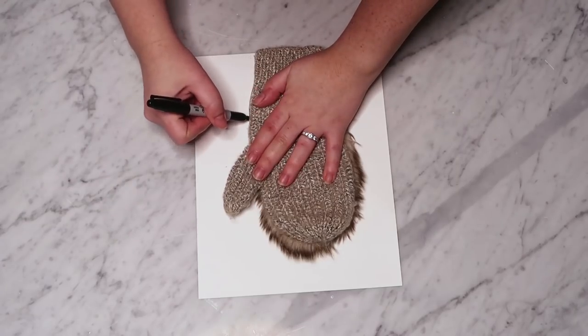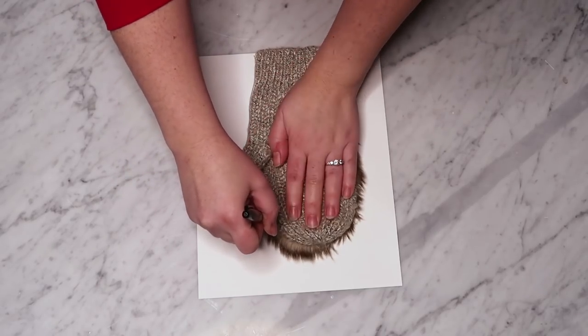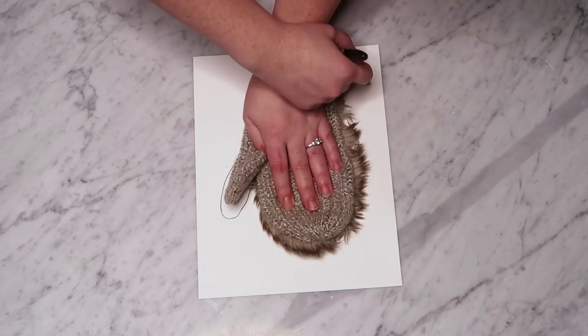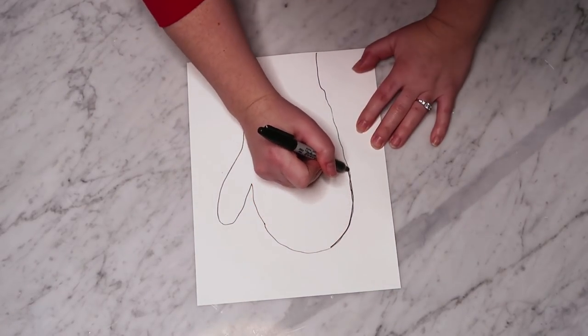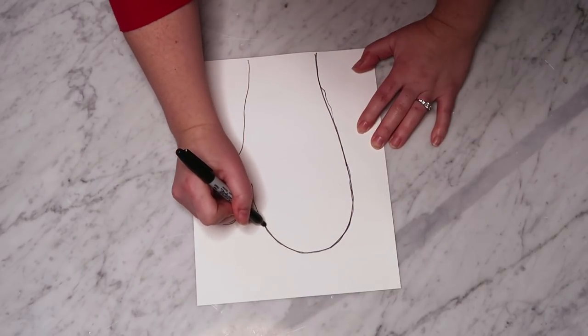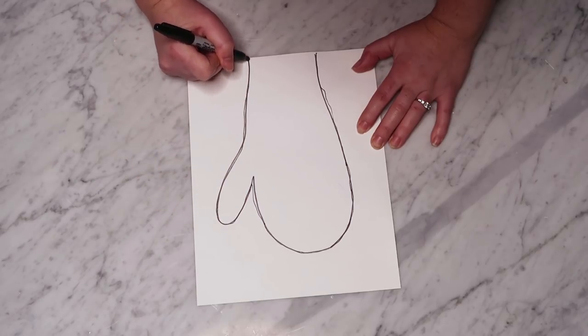I took a mitten that fit me and I just traced around it on a piece of cardstock. If you don't have a mitten to trace, you can use my free mitten pattern — I'll leave it in the description box below — and it's basically a size medium women's mitten. If you are making a mitten for someone else, you'll need to trace a mitten that's their size.